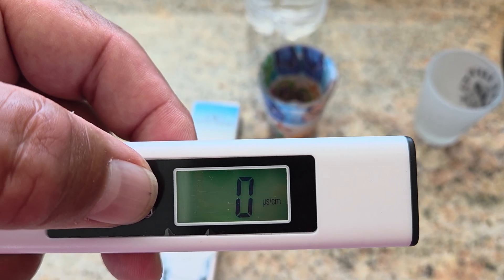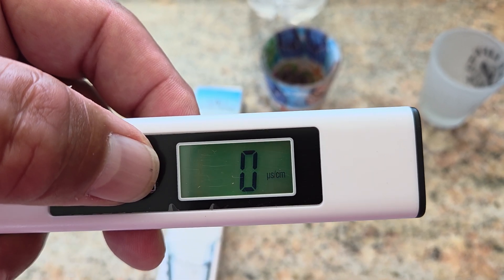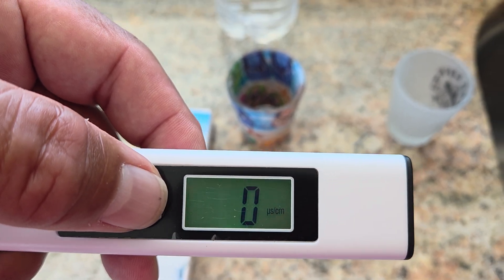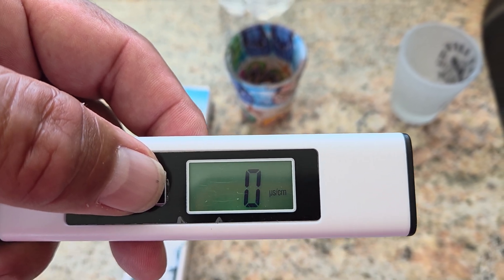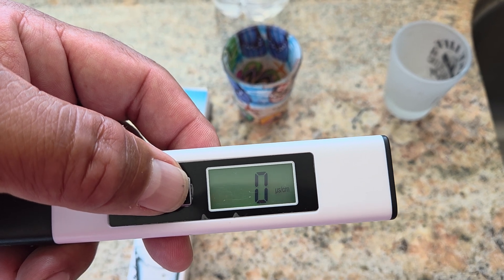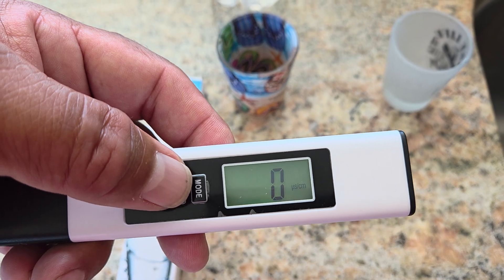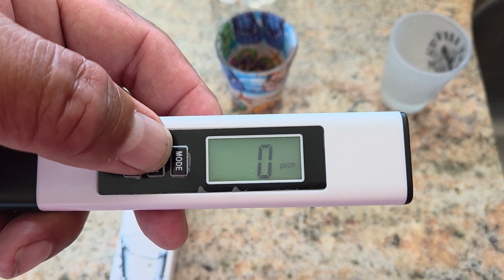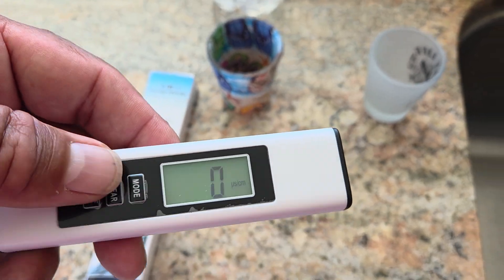The USCM measures electrical conductivity, which measures the presence of concentrations of minerals and salt. Zero to 5 is pure water, tap water is anywhere from 100 to 500, rivers and streams are 550 to 500, and seawater is like 3,000 to 60,000 — at least that's what I read in the little instruction diagram on the back.